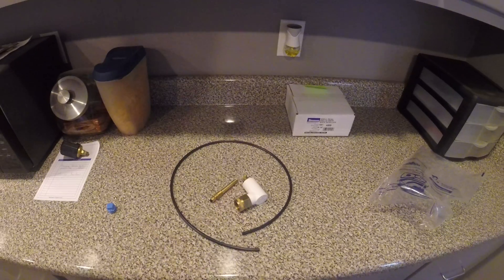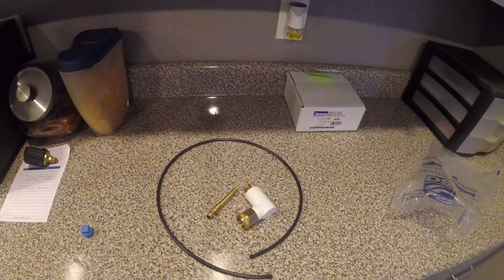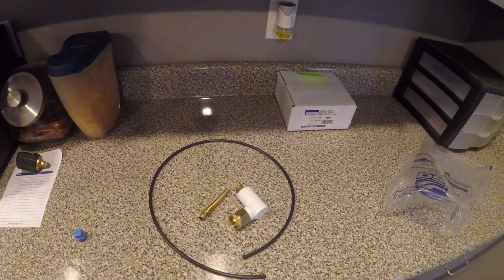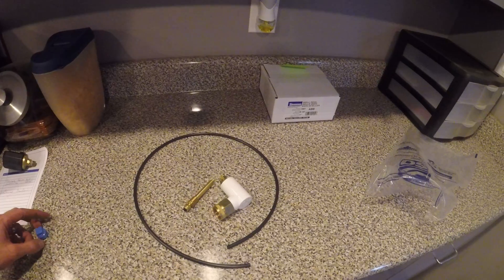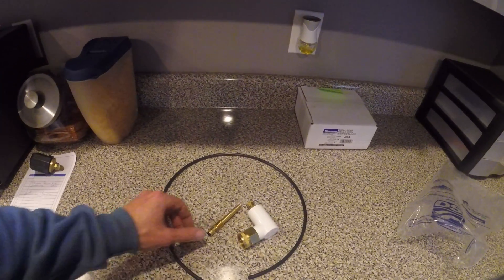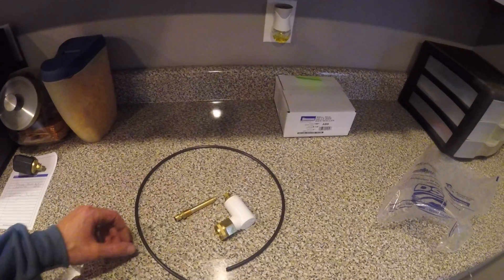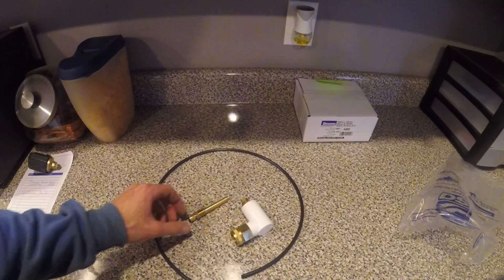Hey everybody, Wendell Lee Weld Services here doing a quick follow-up, taking an in-depth look at the sulfur aeration nozzle kit that we have for sale through our website. Getting a lot of questions about where to get it, so I'm just going to go over briefly what's included with it.